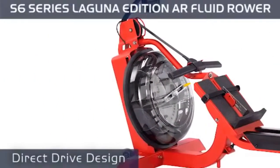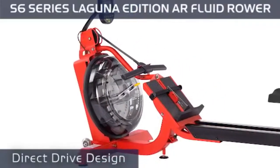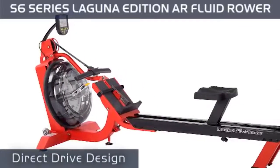With its unique direct drive design, this sleek, red-toned rowing system ensures that all you feel, hear, and see is the churning water in the high-density tank.